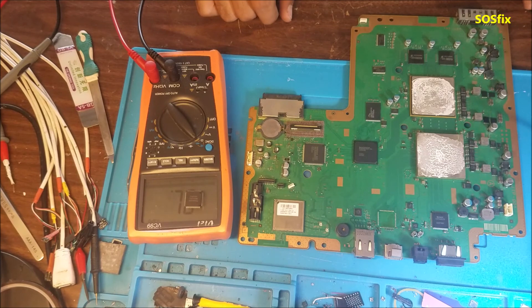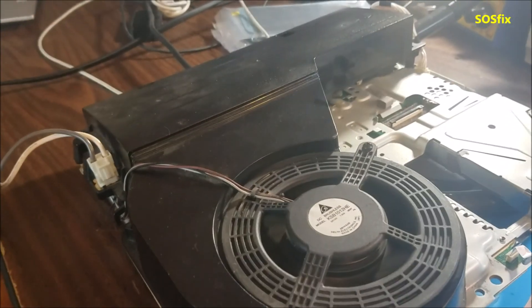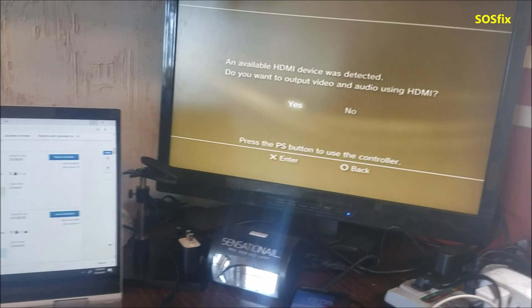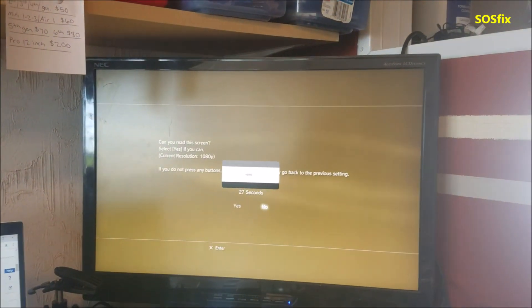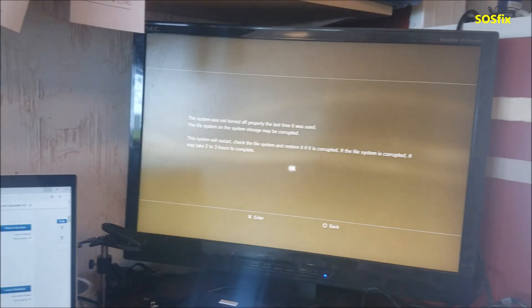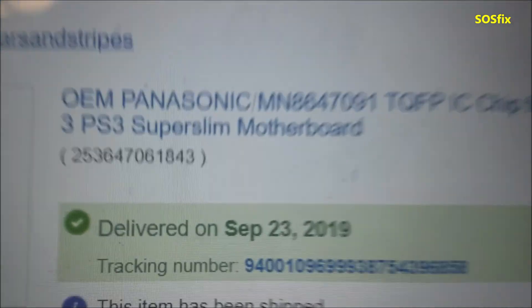I'm going to order a replacement chip, install it, and show you if the PS3 is going to work. Here is the PS3 after I put in the HDMI chip, and this is the replacement chip.